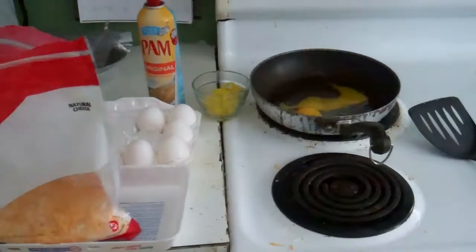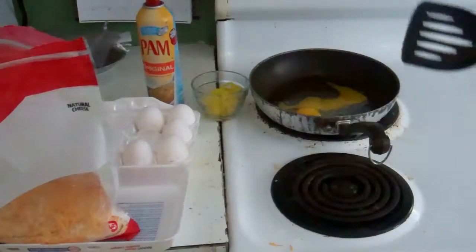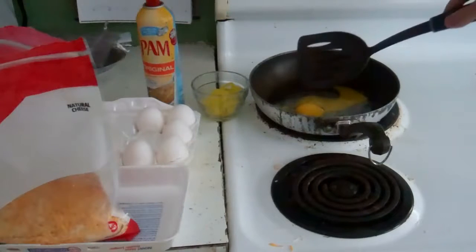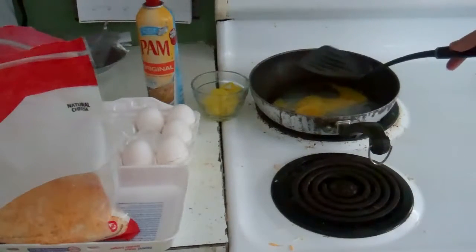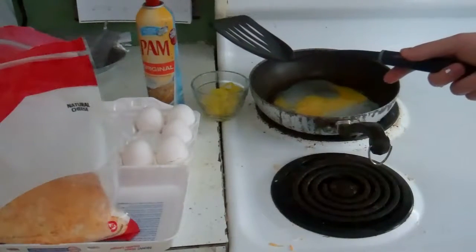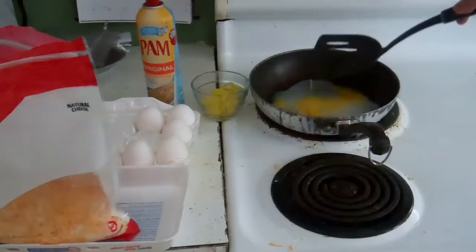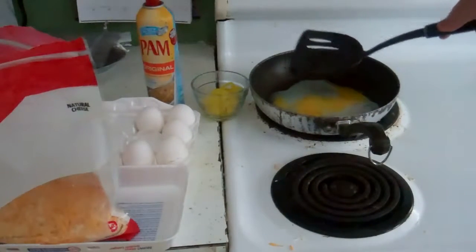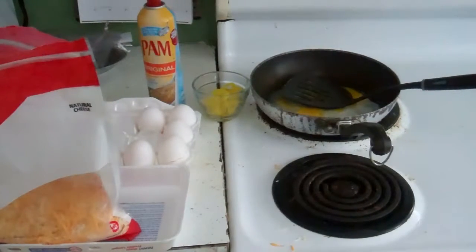I just Googled fun cooking songs. It's definitely a fun wake-up song, and this is breakfast time, so I couldn't think of anything better to play.